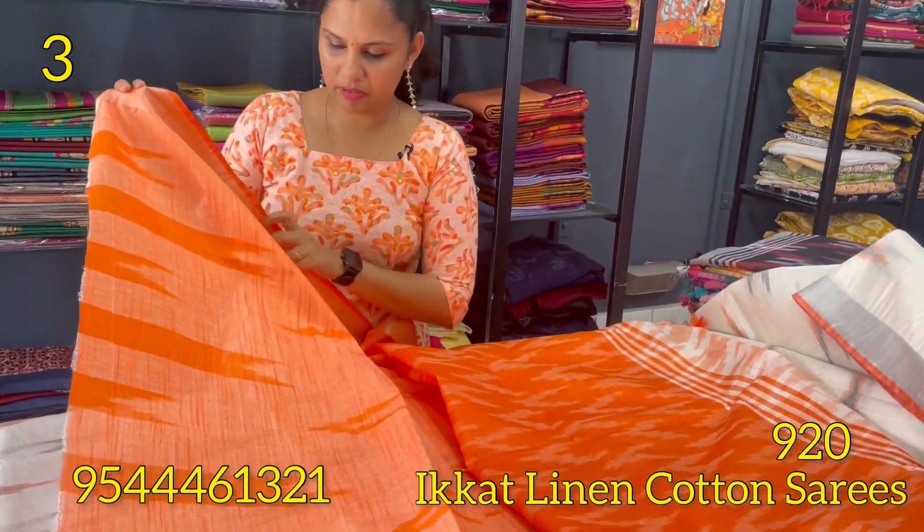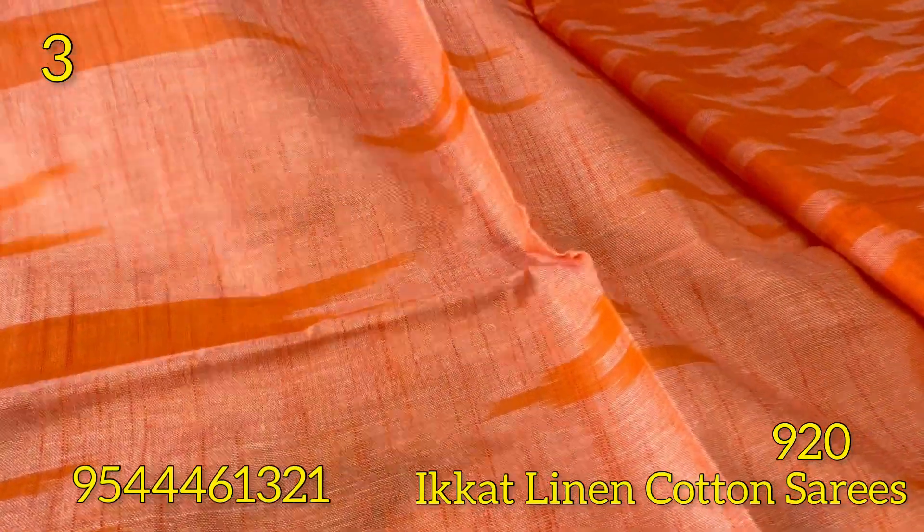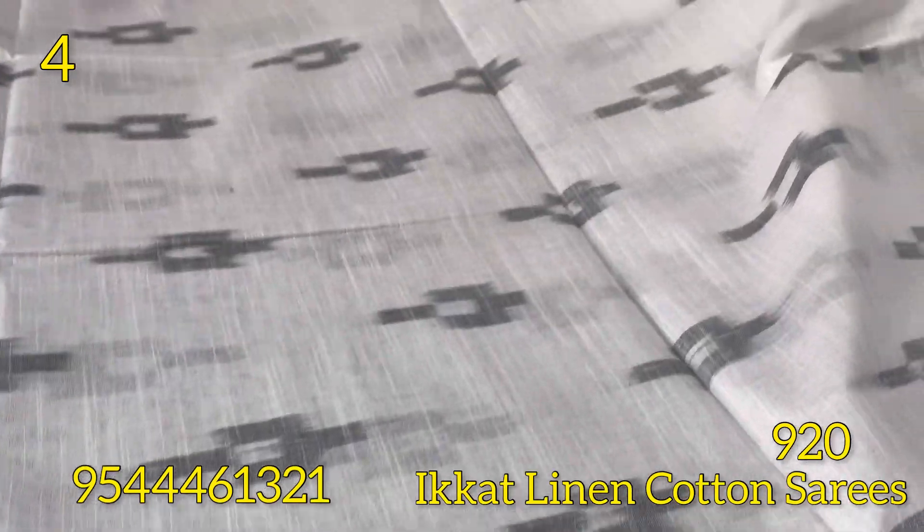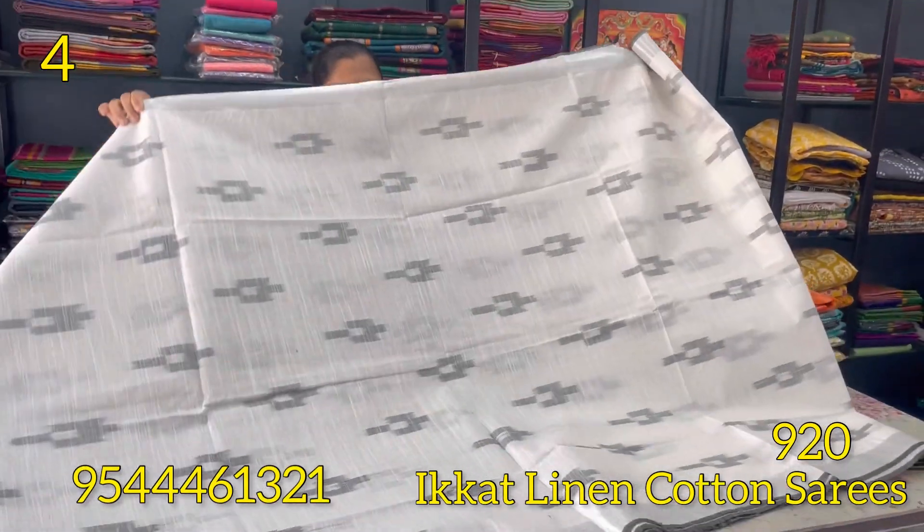The next shade is a black and white color combination. This is a self-weaving pattern. The silver zari borders are on both sides.